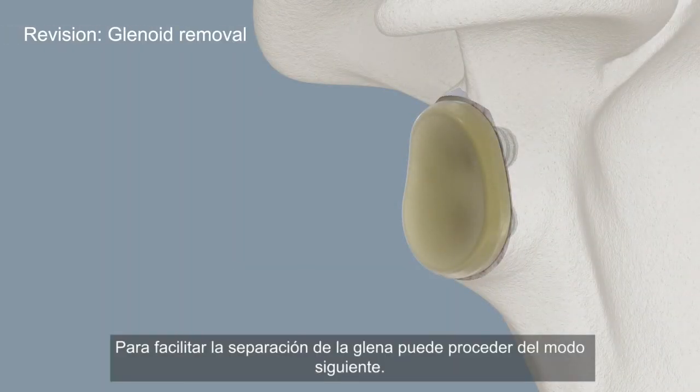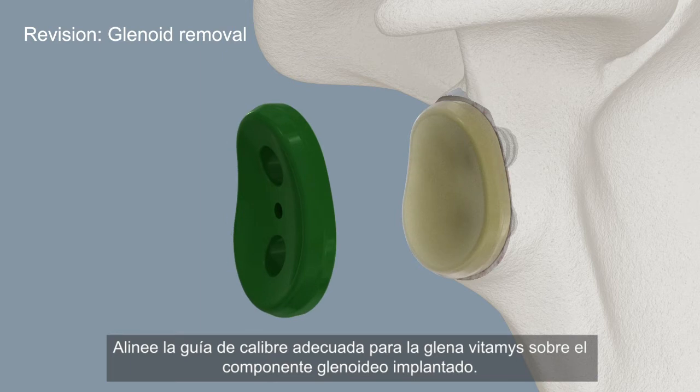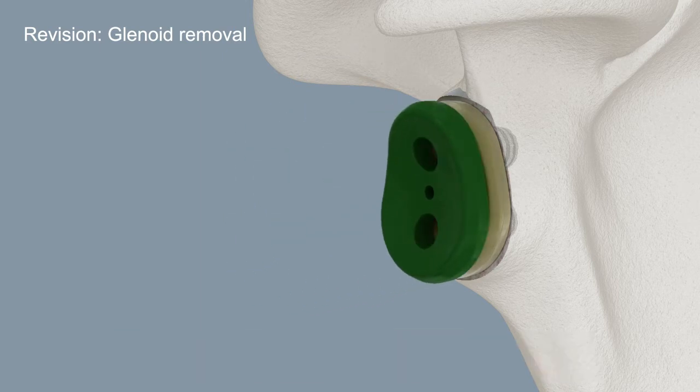In order to facilitate detachment of the glenoid, the following procedure can be applied. Align the matching glenoid Vitamis template over the implanted glenoid component.